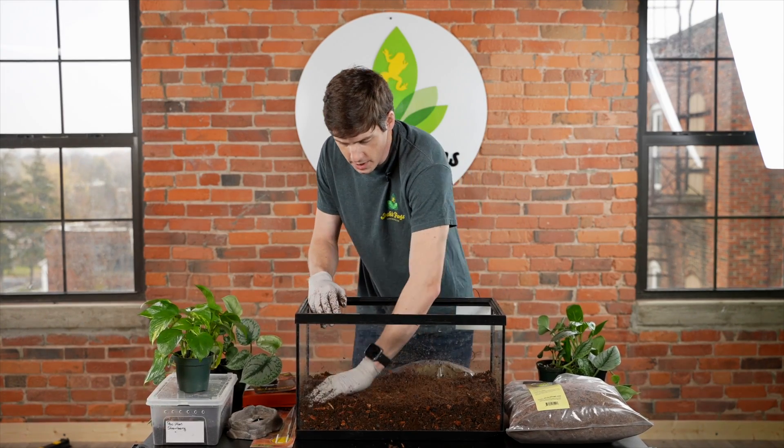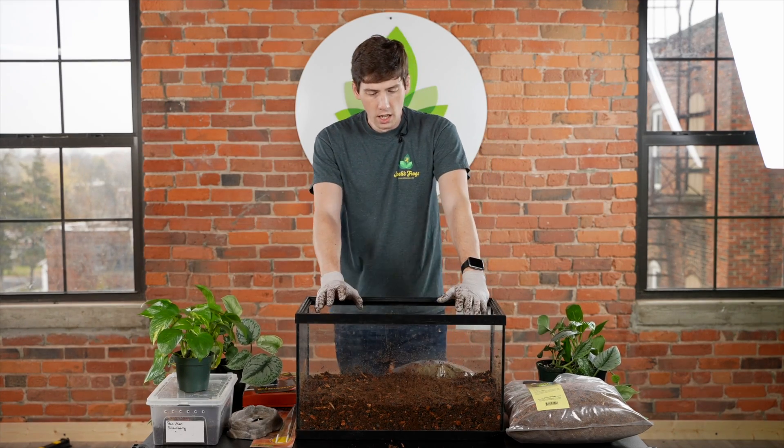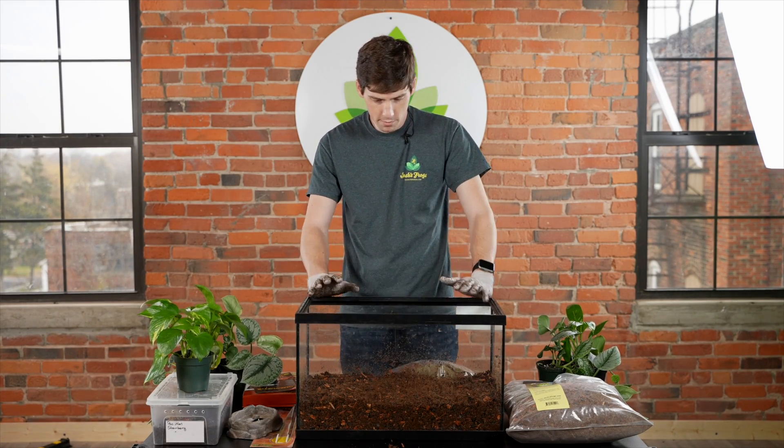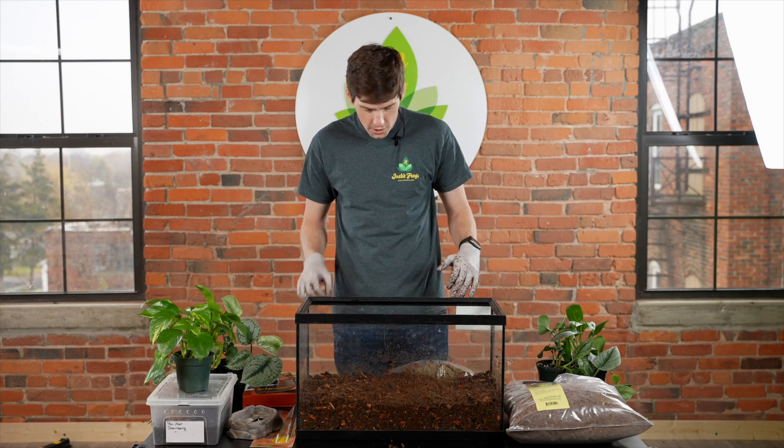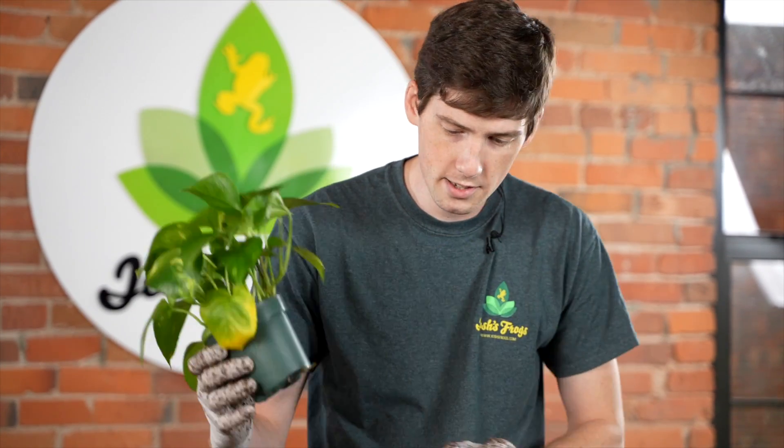It's not super necessary to pat down all of the substrate like this, because the frog is going to move around and explore its new habitat. The next part is adding some live plants.